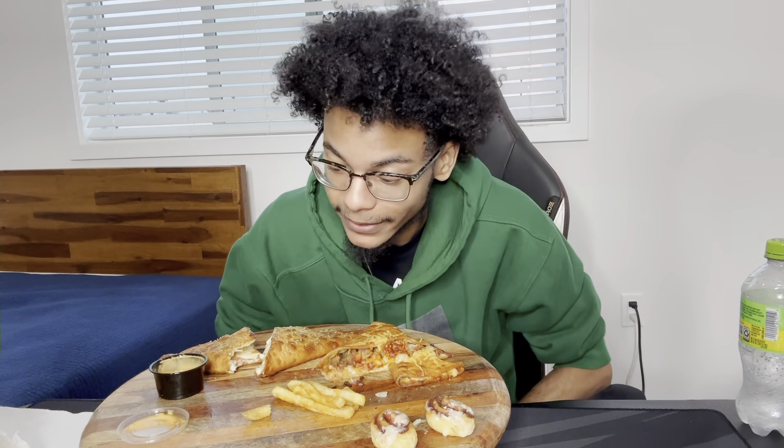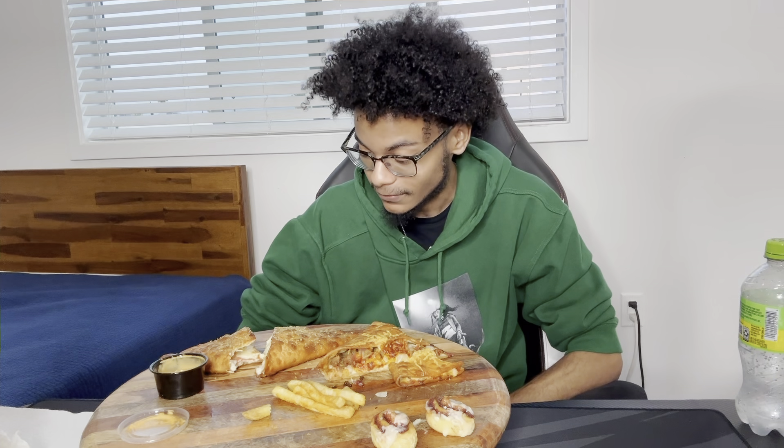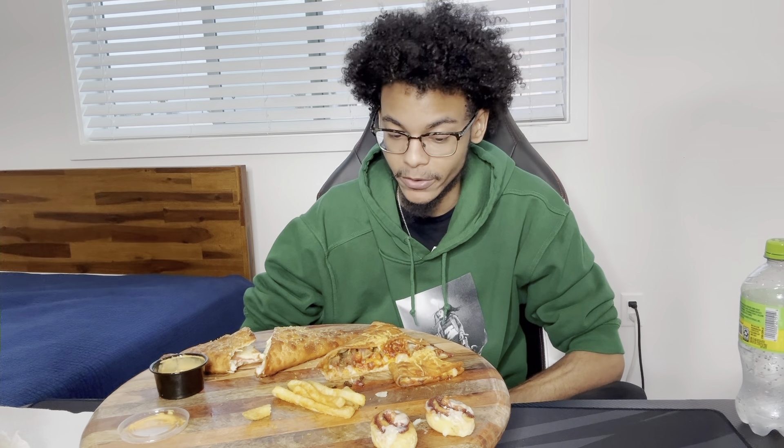Alright, that is it for the video. I cannot eat anymore — surprisingly, this filled me up faster than I thought it would. If you enjoyed the video, please leave a like, comment, and subscribe — it helps a lot. Especially share — sharing is very, very important. I appreciate you for stopping by and I hope you guys have a good rest of your day. Peace.